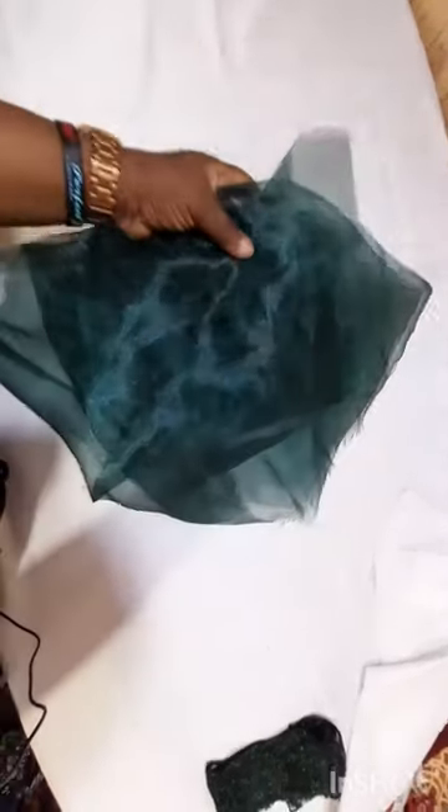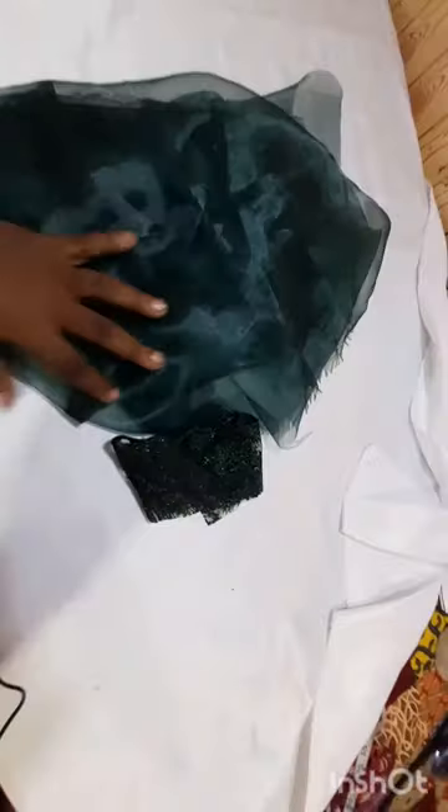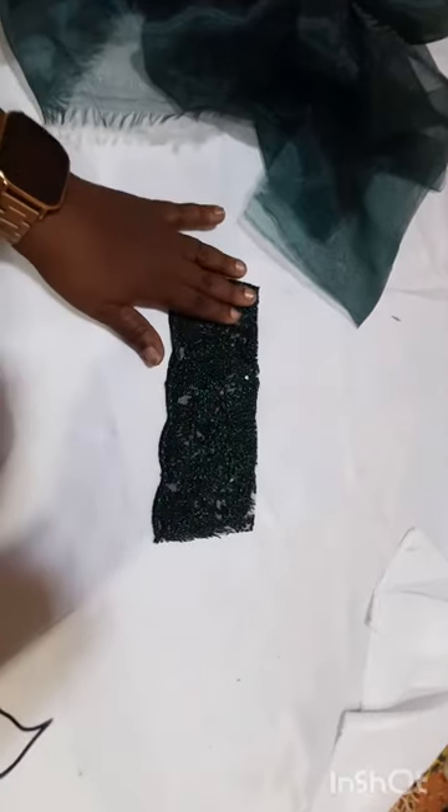Welcome back to our YouTube channel, Sewing with Toy. Today we're going to be learning how to make rosettes without using crinoline, and we're going to be using organza. This is our organza fabric. We're also going to be using a little bit of lace. This is the lace that we're going to be using for our base.